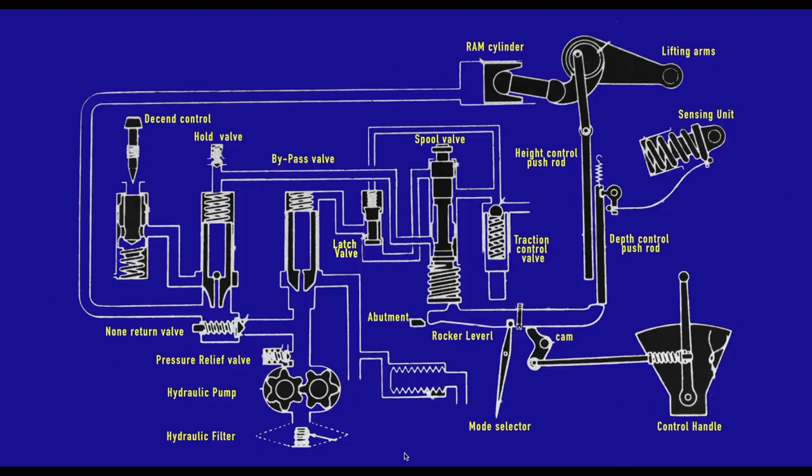First we're going to look at all the different elements that make up the hydraulic system of a David Brown on a schematic. I'm going to take you through all the different components of that system, then we'll look at the different operating modes and what happens inside the hydraulic system. I did mention this is going to be a deep dive — I hope it's not too deep, but I think it's going to be all right.